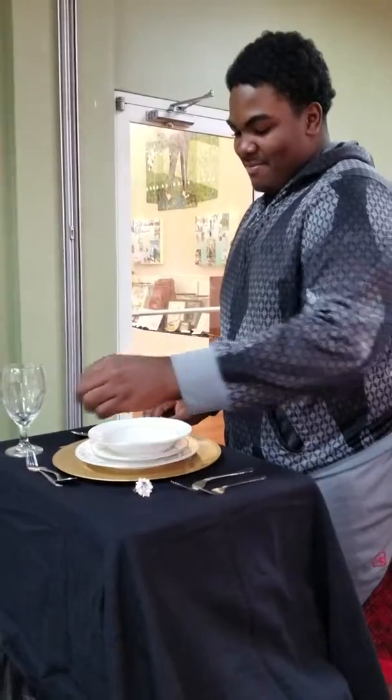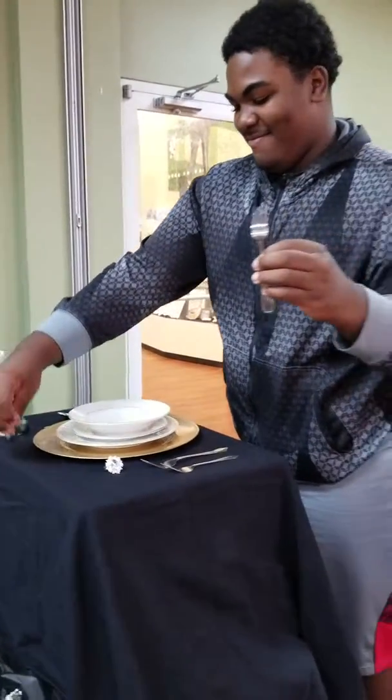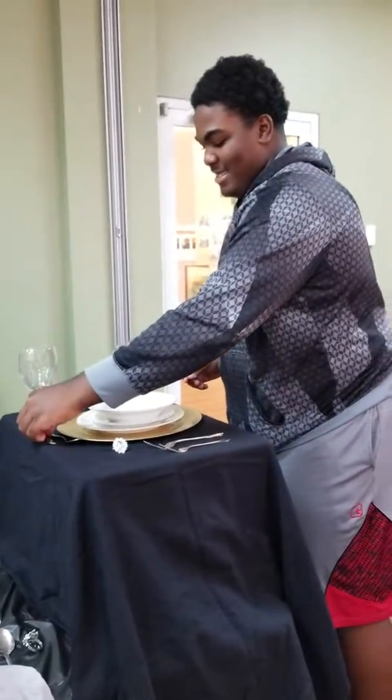Let's go about the plate. This is your dessert fork and dessert spoon. Excellent job. Give him a hand, guys.